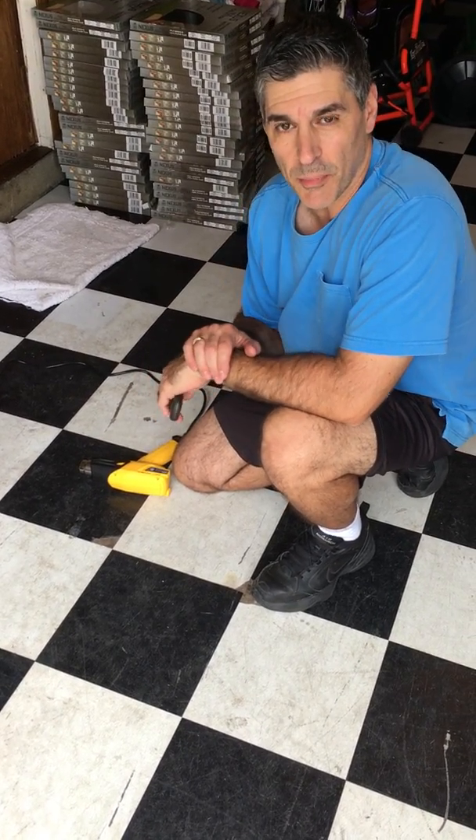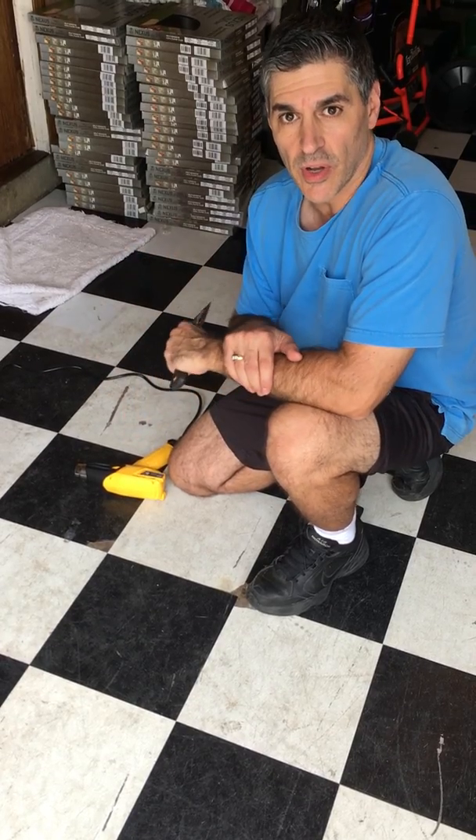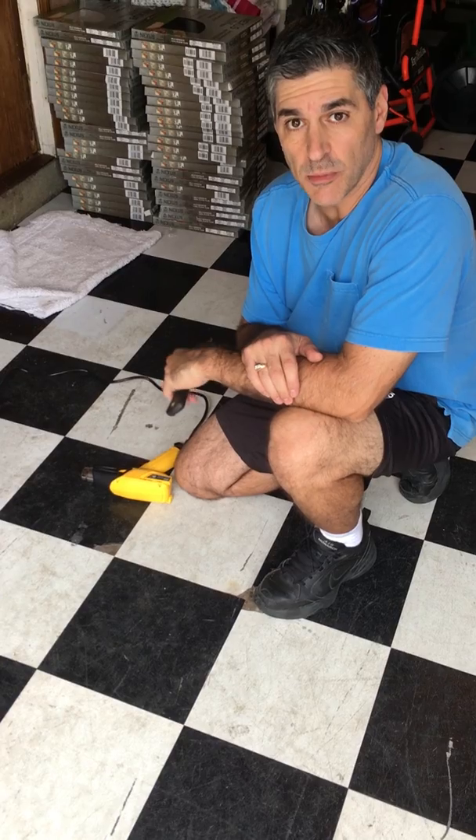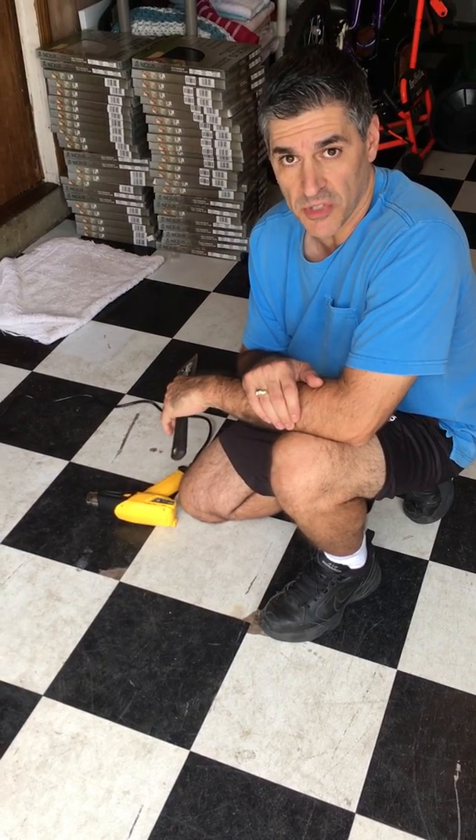Hi, I'm Andrew Mazur from Mazur Wholesale, and I have another floor tile demonstration for you. Today I'm going to be removing some tile.